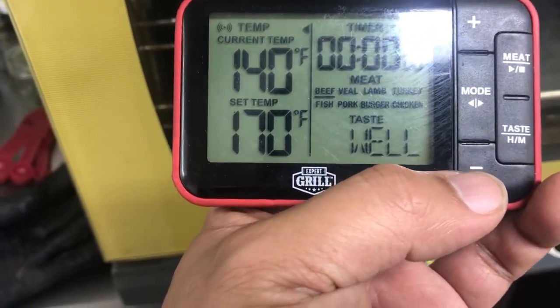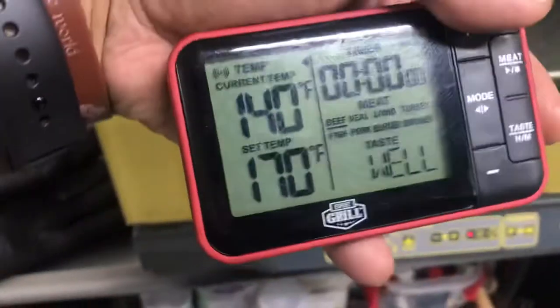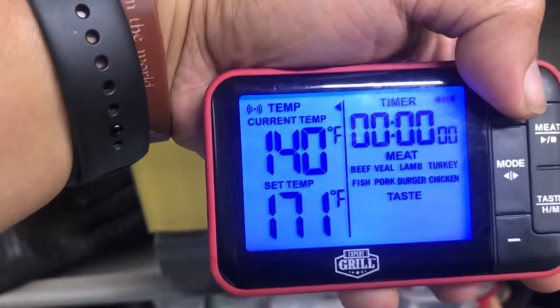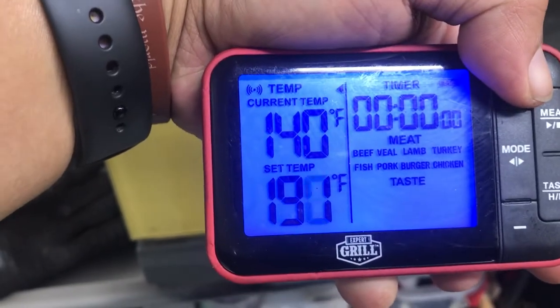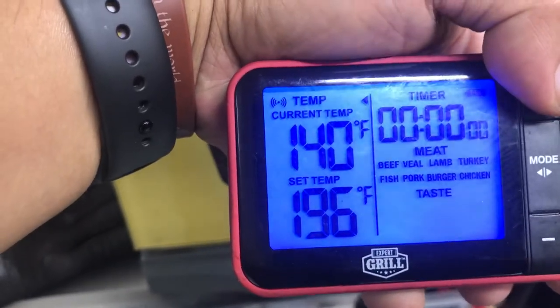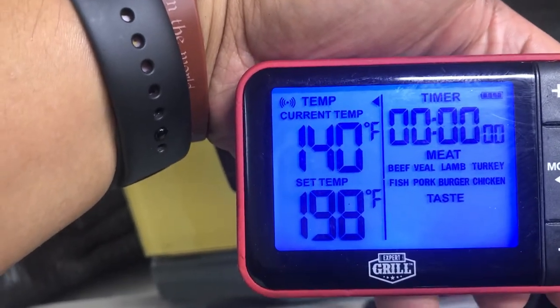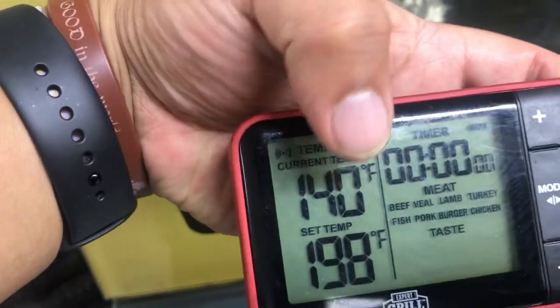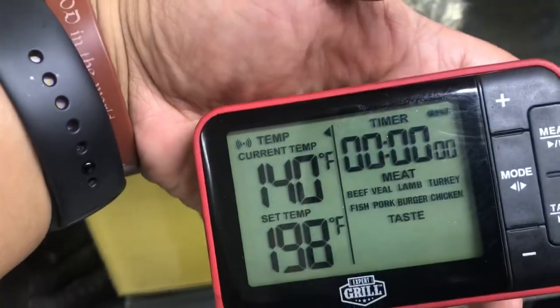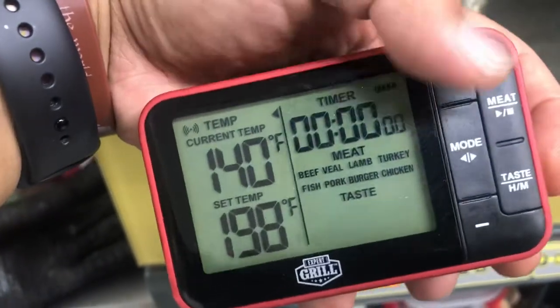I've got the set temp at 170 and it's about 140 right now. You can use the minus and plus button to set the set temp to whatever you want. If you want to finish it off at 192 or 198, just set it, and when that probe hits that set temp, this will alert — it'll start to beep and flash.